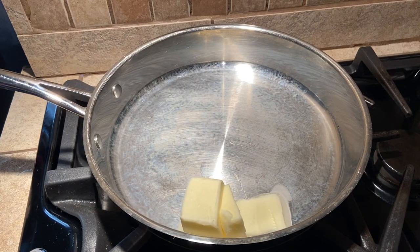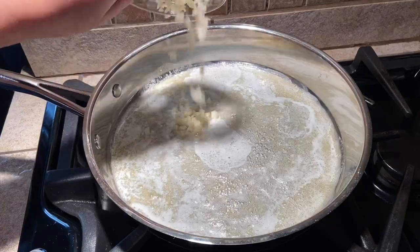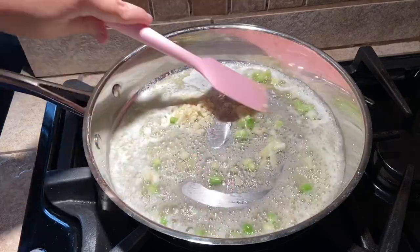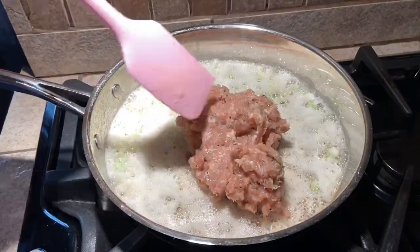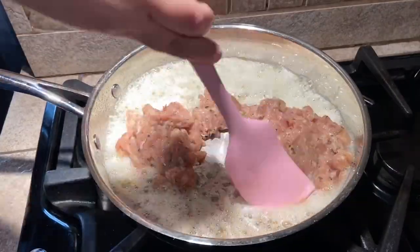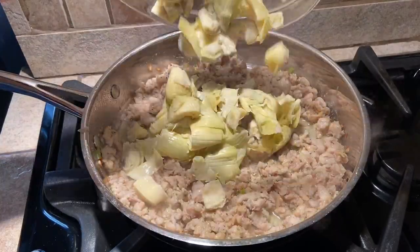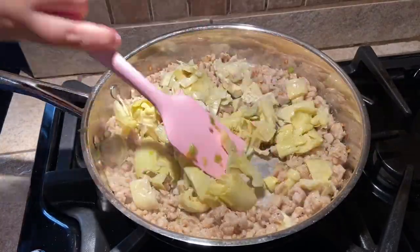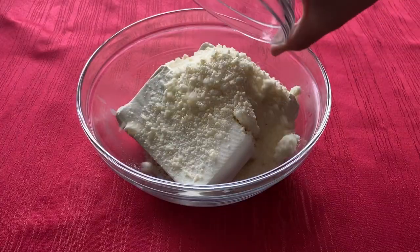Melt the butter in a medium sauté pan over medium-high heat. Add the garlic and scallions and cook for five minutes until fragrant. Then mix in the Italian sausage and cook it until it is no longer pink. Add the artichoke hearts and cook for another five minutes until soft, then drain any liquid and set aside.